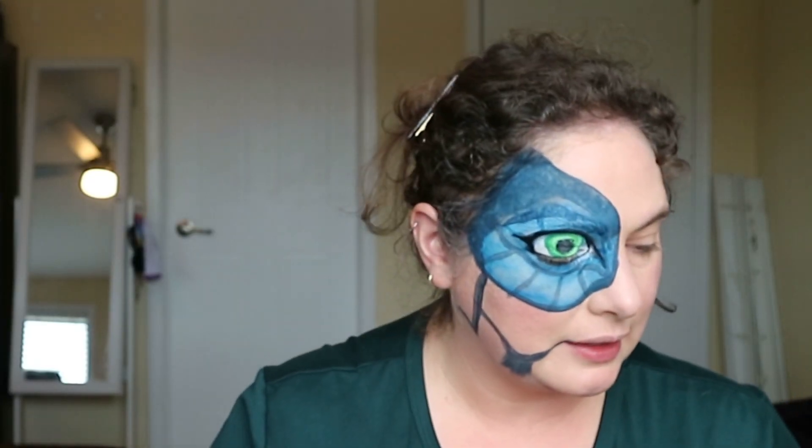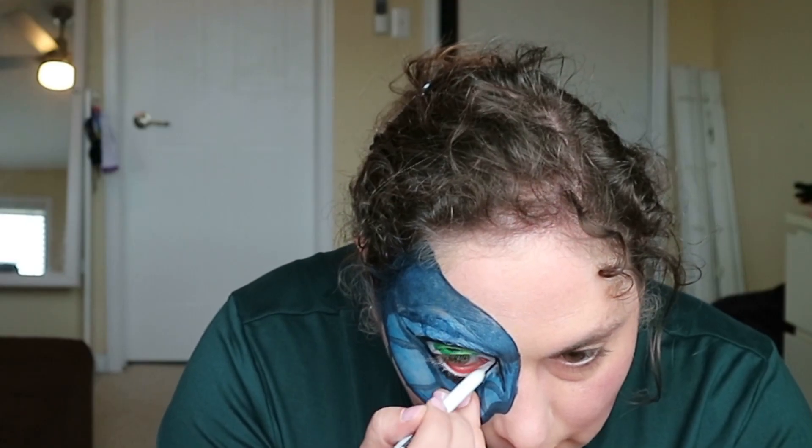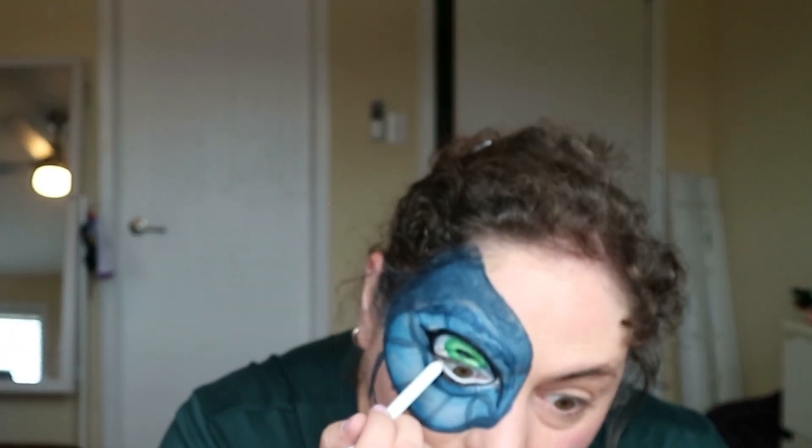Then I'm going to go in with a pencil — this is the Urban Decay Waterline Eye Pencil. Because I want to get in my waterline to really get that eye definition. First, I'm going to try to do a white line in there and a green to really make this whole eye connect. I also have the Maybelline New York Tattoo Studio Gel Line Pencil. That looks more like an eye — I think that looks good because it kind of brings my eye and the dragon's eye together. I'm going to do my waterline and the above waterline and see if that also helps.